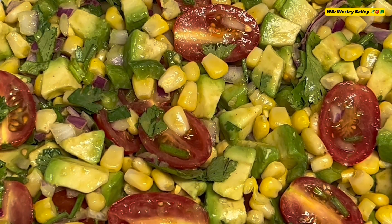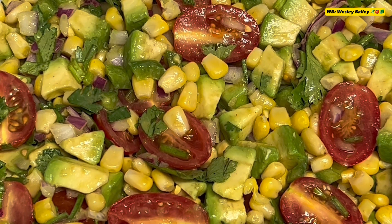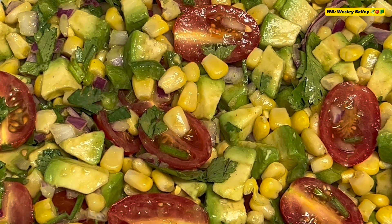I'm giving you a close-up — look at that. You can see everything in there: the corn, the tomato, and the avocado. Instead of using the jalapeño pepper, I used some green bell pepper and the cilantro. Look at that. That's called corn, avocado, and tomato salad. Simple.